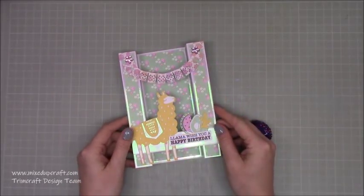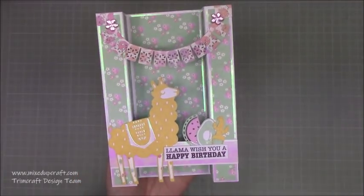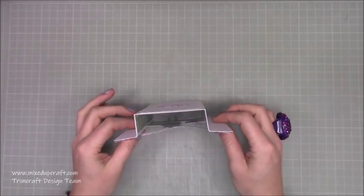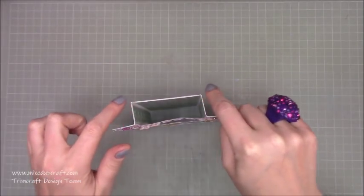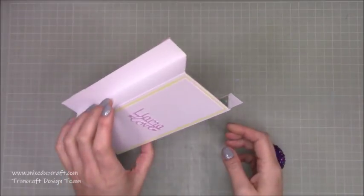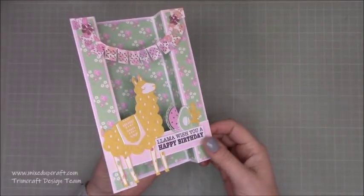Hi everybody, it's Sam at Mixed Up Craft. Thank you for watching my tutorial today. I'm going to be showing you how to make this really sweet bridge fold card. I've made a pillar fold in the past — that one had pillars on each side so the sides went all the way round — whereas this one, by the way I folded the card and by adding this piece here, people call it a bridge fold.